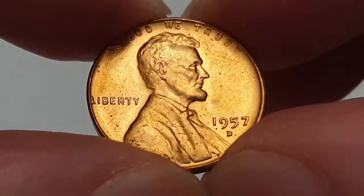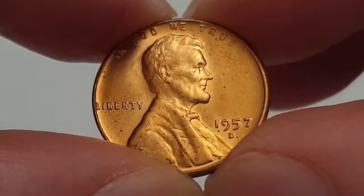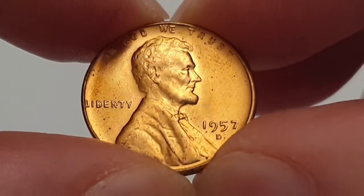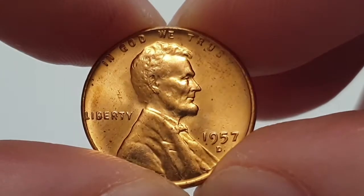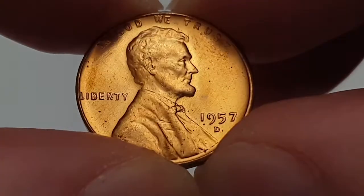These are still fantastic coins to collect and you can see this is a circulated condition coin. The whole coin is designed by Victor David Brenner. In the center you have the 16th president of the United States, which is Abraham Lincoln, and to his left you have Liberty. At the top of the coin you have 'In God We Trust' and then you have the date with the D mint mark, which is 1957 Denver.